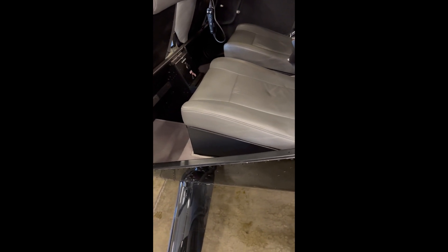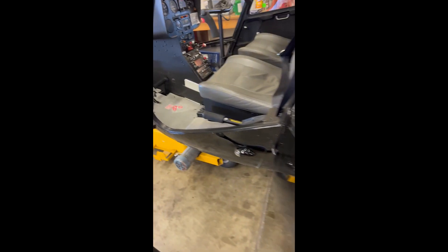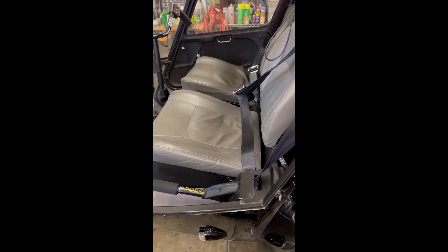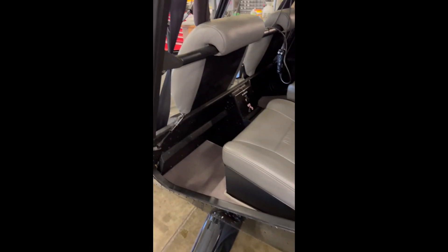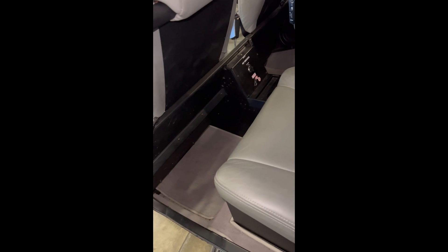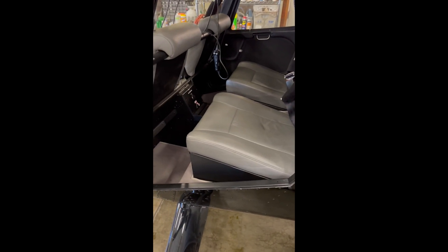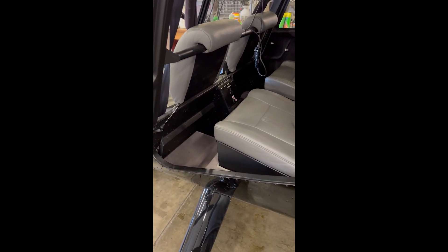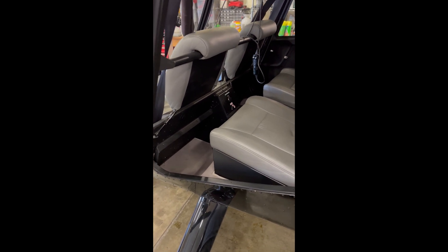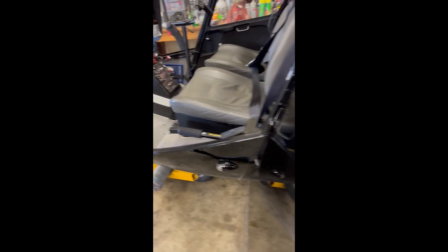Another thing I thought Robinson should have done is add locks to the seats. You could put a lock on the rear seats and the front seats, keyed the same as the door or ignition. With all four doors off, one concern has always been that wind blowing up could cause the back seat to come up, and if something is under the seat it could blow out and go back through the tail rotor — that's why they recommend you really don't take the back doors off.